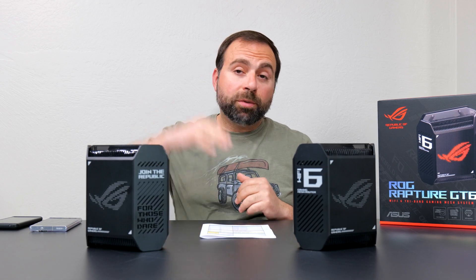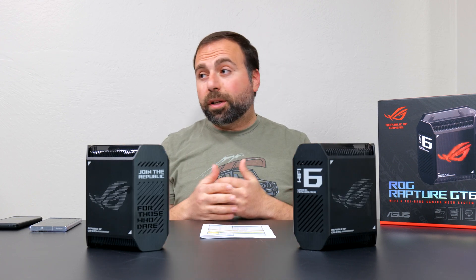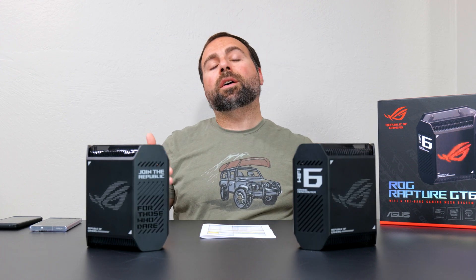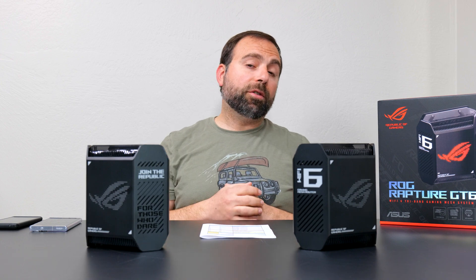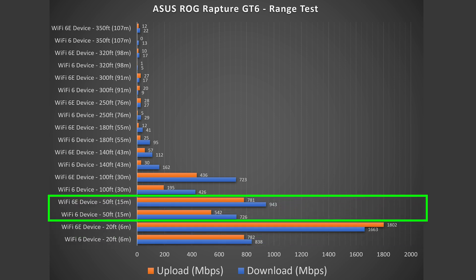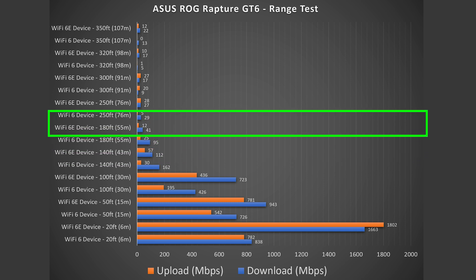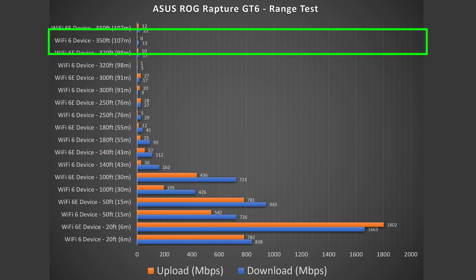Range will vary based on location — between floors, thick walls, or buildings with lots of other routers can all negatively impact range. At 20 feet away there is hardly a drop in performance for both Wi-Fi 6 and Wi-Fi 6E. At 50 feet away, outside, I still get crazy speeds. At 100 feet it's still flying, and it goes all the way out to 350 feet. As far as range, this thing is a performer.